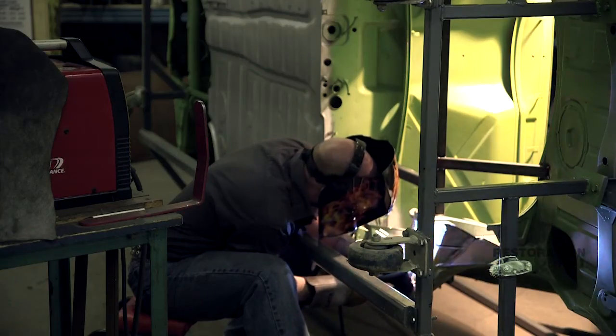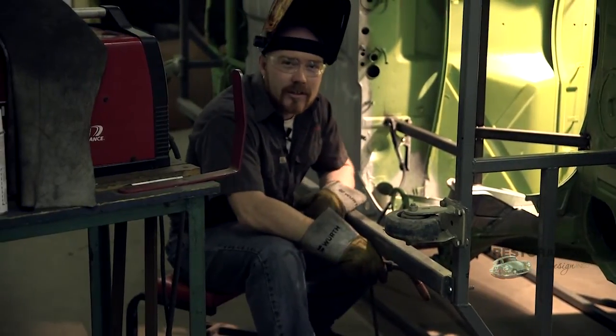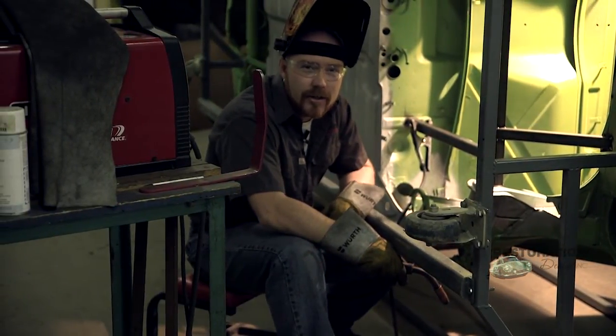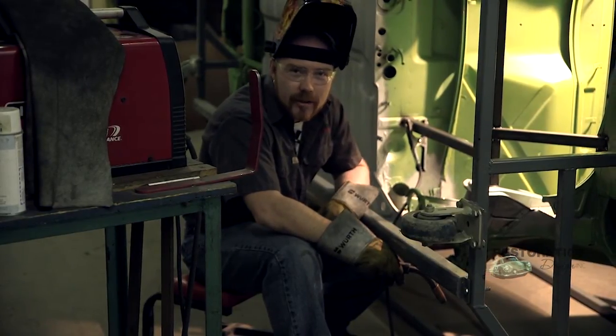Now that everything's in place, I'm going to get going on the welder and get these plug welds filled. When putting your welds in, you want to make sure that you space them out, and I recommend using compressed air to cool them down faster in order to be able to continue welding.